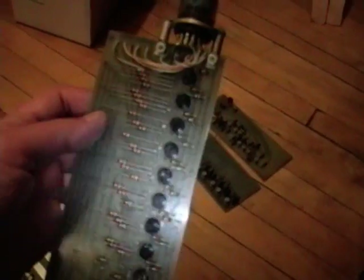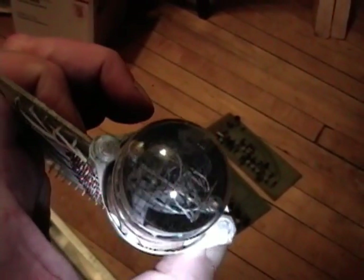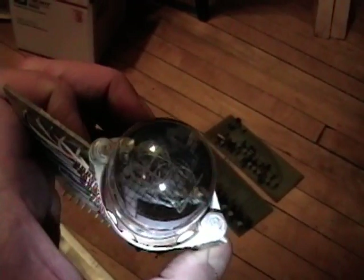And here is the Nixie tube. It's a National Electronics NL6H44A. You can see all the elements inside — one for each digit, 0 through 9.